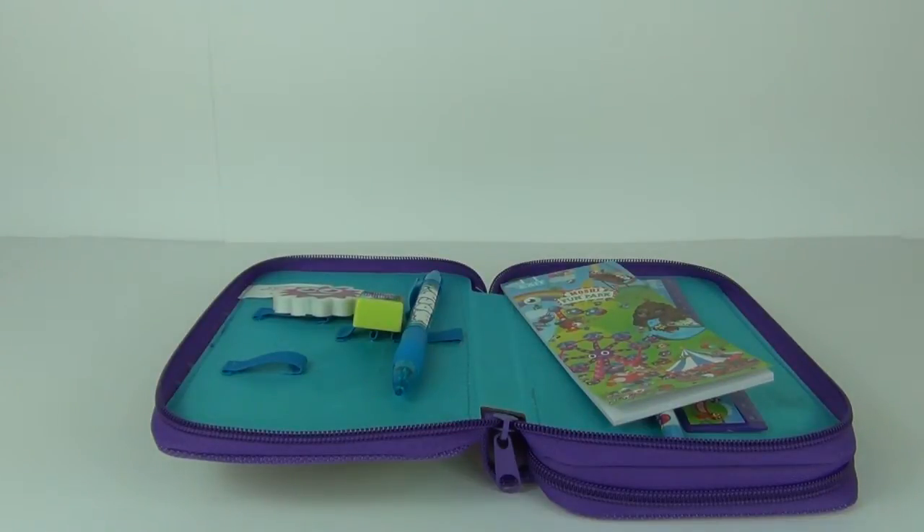Well guys, thanks for tuning into this Moshi Monsters pencil case review. Please do stay tuned for more toy reviews and please do like, comment and subscribe, and I will see you next time here on Toy Review TV.